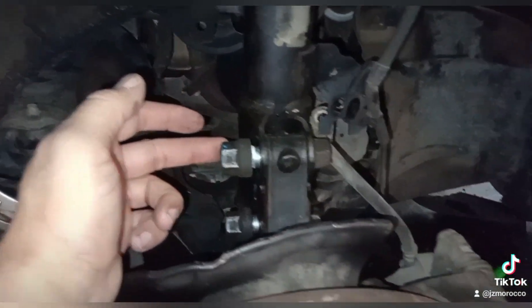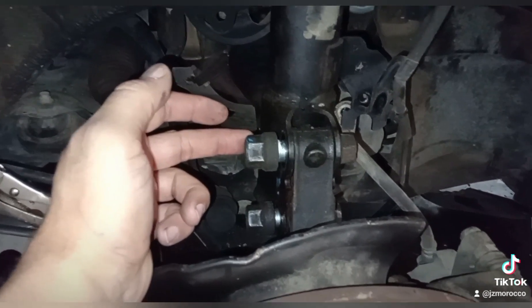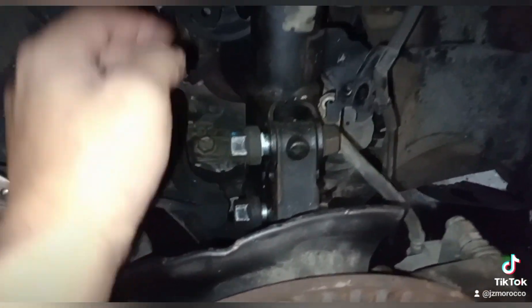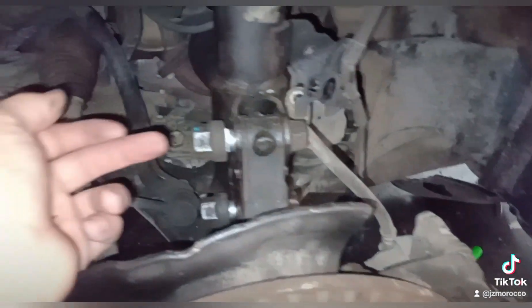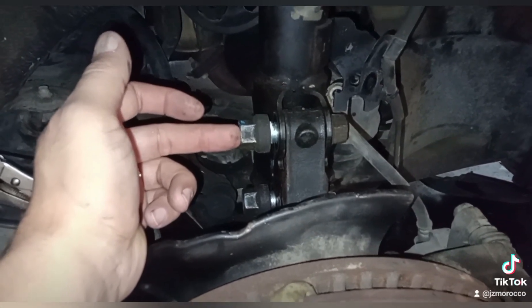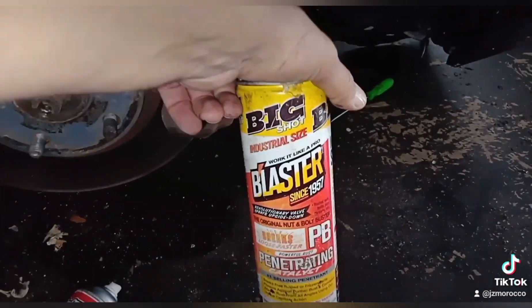The strut bolts right there — they are a 7/8. You put a 7/8 range over here with your impact gun to remove these, and if they're tight, use your blaster spray right there — that will help you a lot.